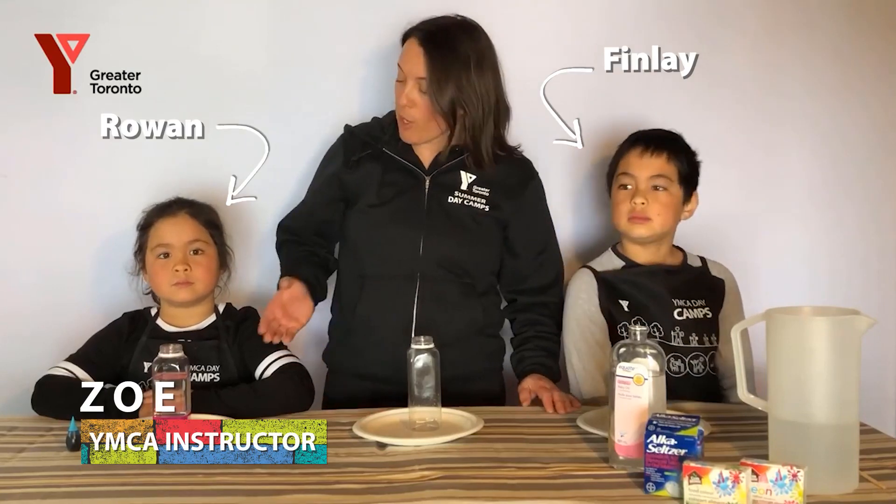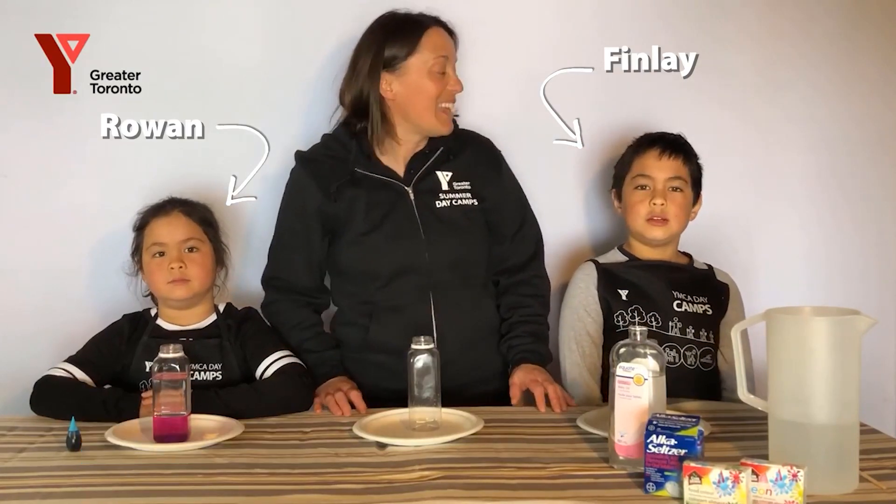My name is Zoe and these are my helpers Rowan and Finley. Today we're making lava lamps, a super simple fun science experiment that teaches children about molecules and density.